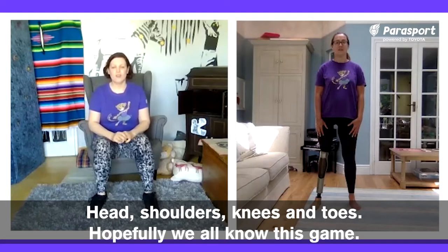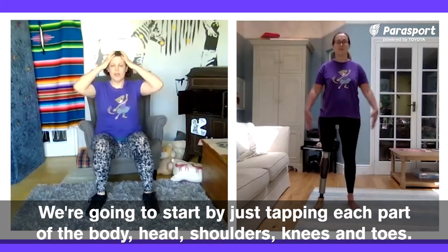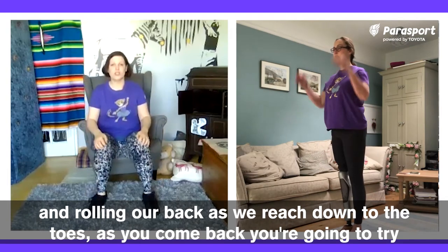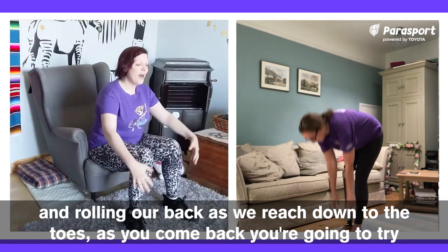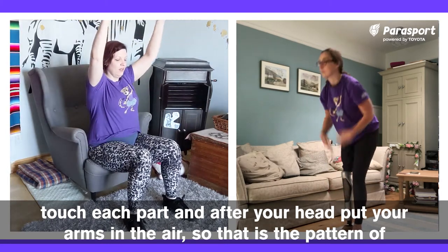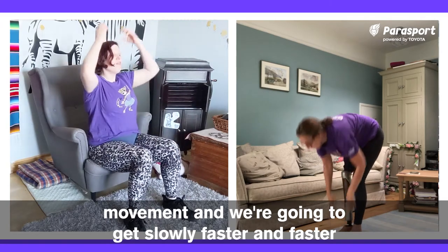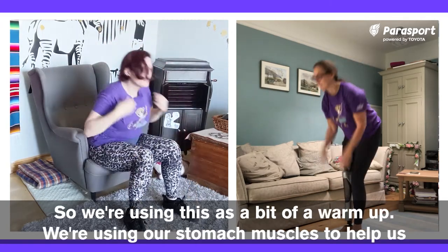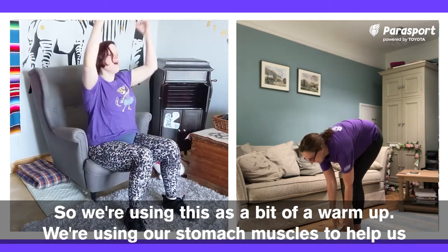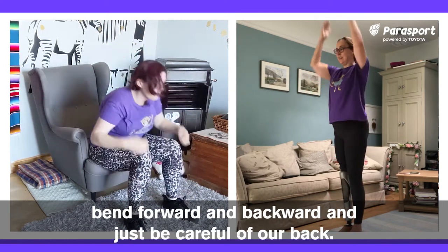Head, shoulders, knees and toes. Hopefully we all know this game. We're going to start by just tapping each part of the body — head, shoulders, knees and toes — rolling our back as we reach down to the toes. As you come back, you're going to try and touch each part, and after your head, put your arms in the air. So that is the pattern of movement and we're going to get slowly faster and faster. We're using this as a bit of a warm-up, using our stomach muscles to help us bend forward and back.